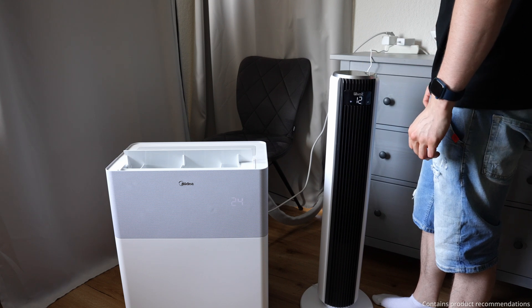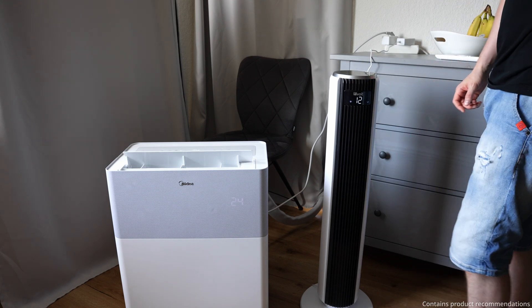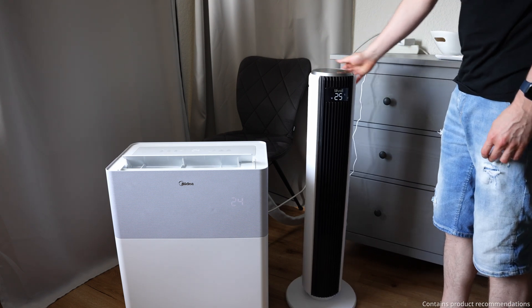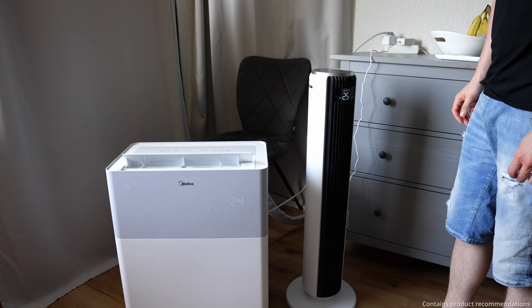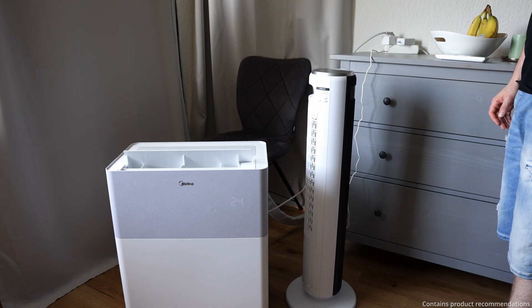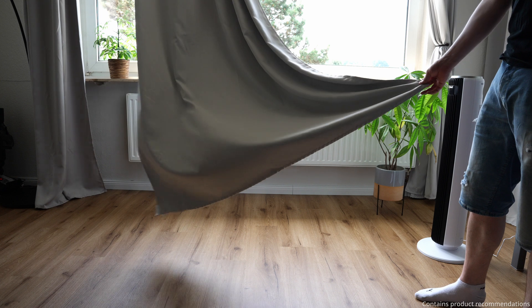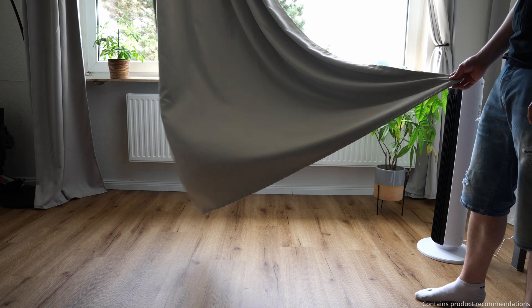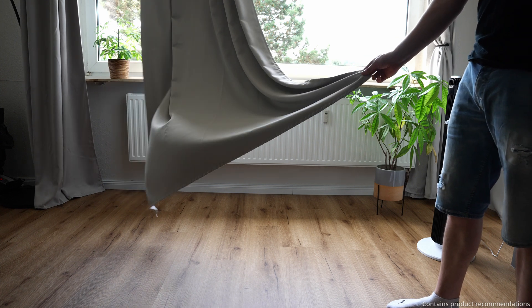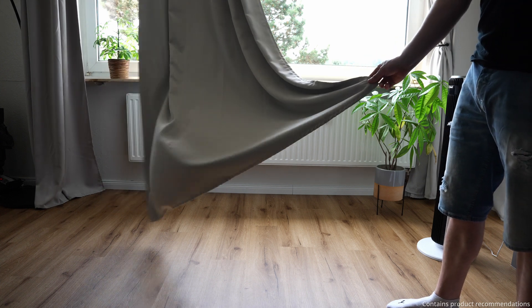The model from Levoit is the perfect addition to the air conditioner. I've linked it alongside the Porta split in the video description, where you can check availability and price in your country. Just make sure you buy the correct model — I actually own two from the same brand that look nearly identical, but this one is much better than the other, even though they cost roughly the same. I also tested it thoroughly in a separate video, which I've also linked for you.